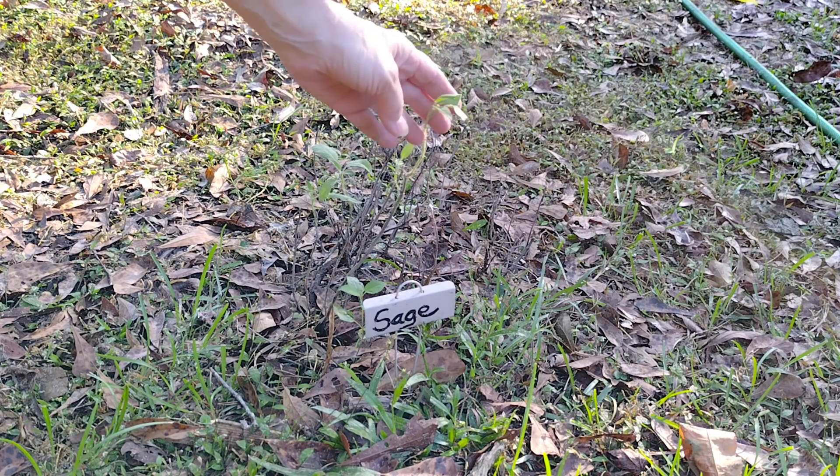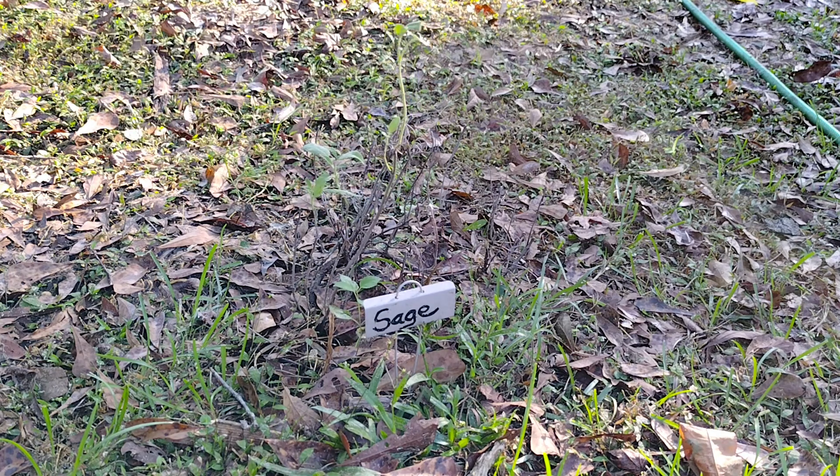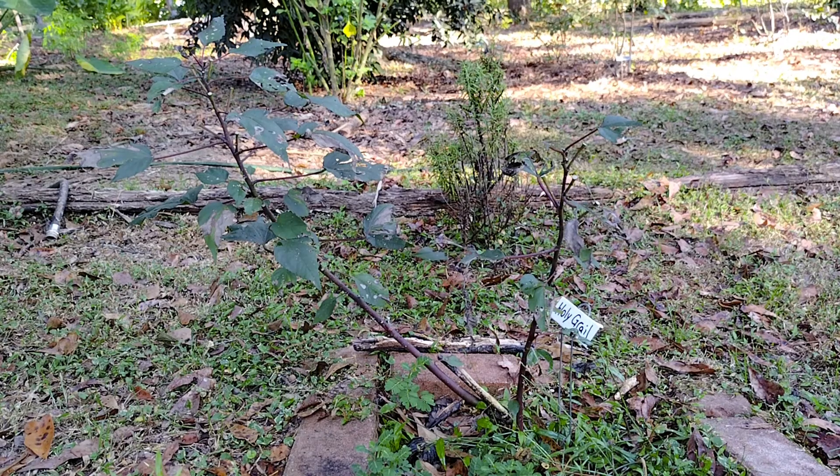I have a shade plant right here and it's normal for it to look like this this time of year - as it starts cooling off it'll start looking better. When I planted my holy grail hibiscus here it had tons of sun, but now I have a plum tree and a citrus tree on the other side that's blocking the majority of the sun, so I'm digging this up and putting it in a pot because it'll go up by the house once we get the grading done.